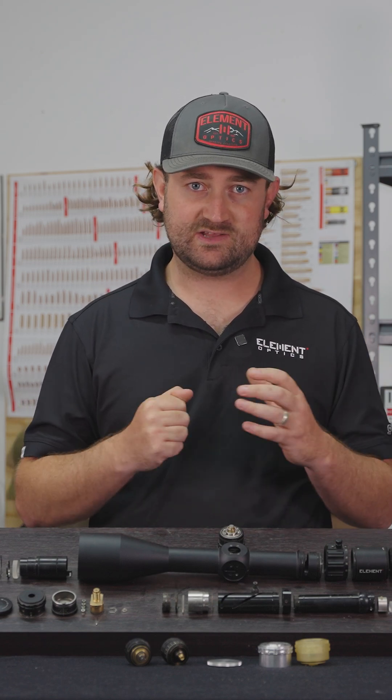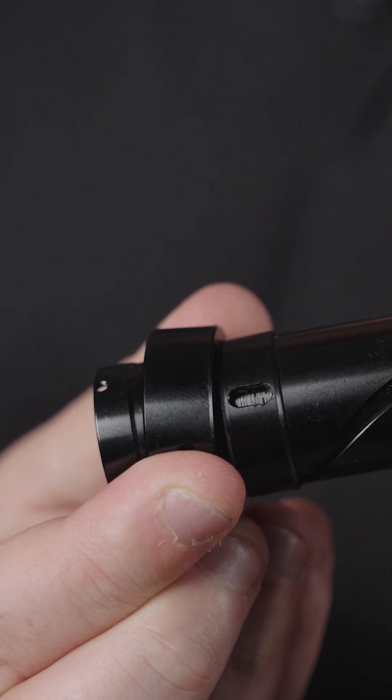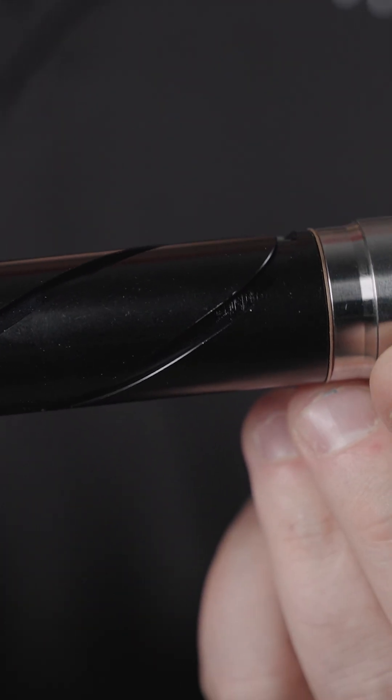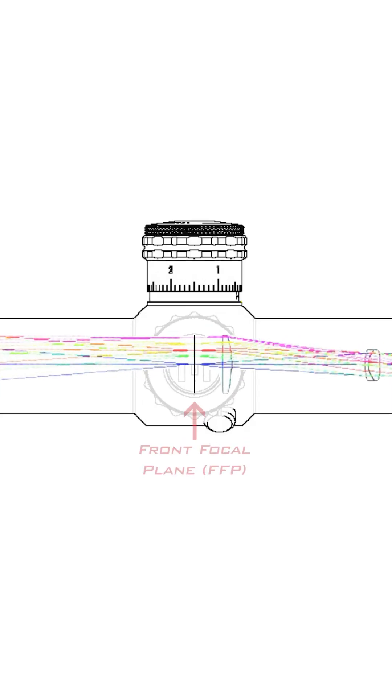It all begins with the erector tube, which is held at the back by a gimbal but can move freely in the front. It's that movement of the erector tube that gives you your elevation and windage travel. Your front focal plane is located directly beneath your turrets at the front of the erector tube.